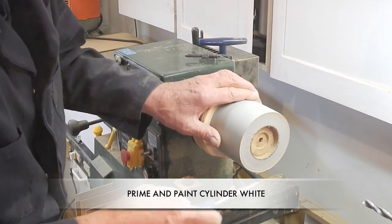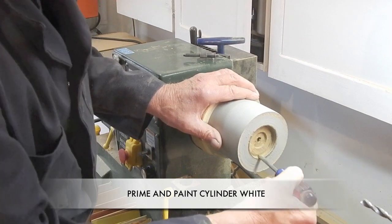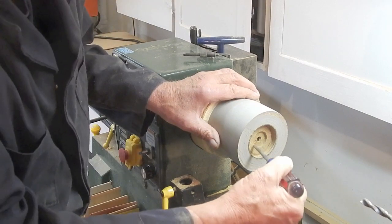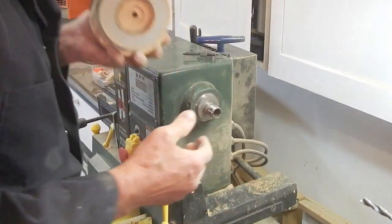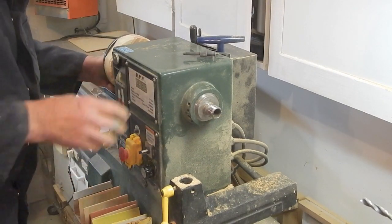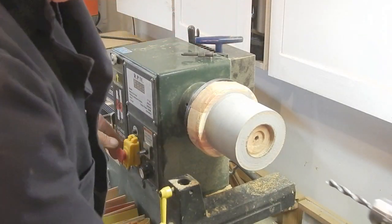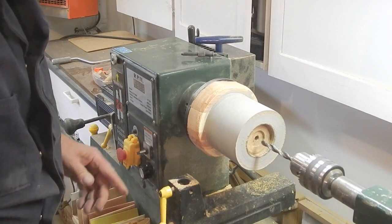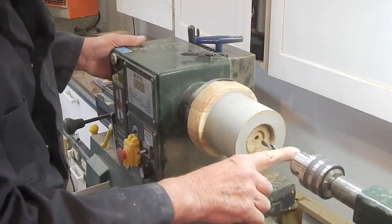On the inner end of the hub, I've turned a one centimeter deep recess for the driven pulley hub in the headstock, and I've also machined about a two millimeter deep recess for the spindle shaft. I'm doing a little trial fit to make sure it fits snugly. Then we have to drill a through hole for the spur center ejection push rod, using a three-eighths bit.